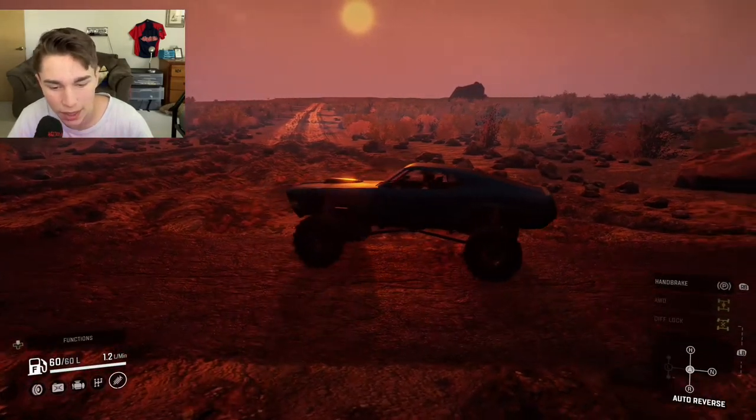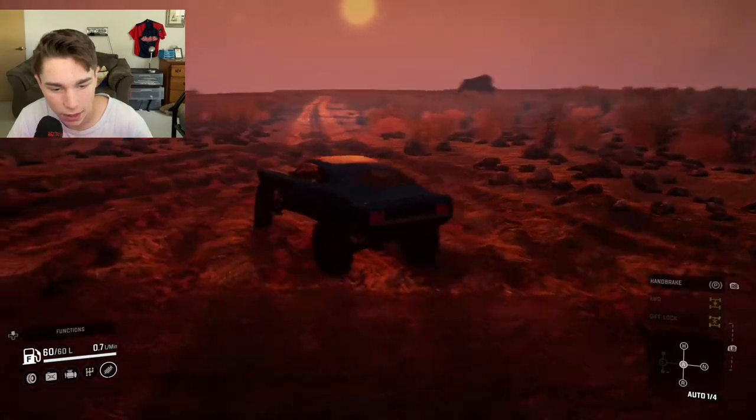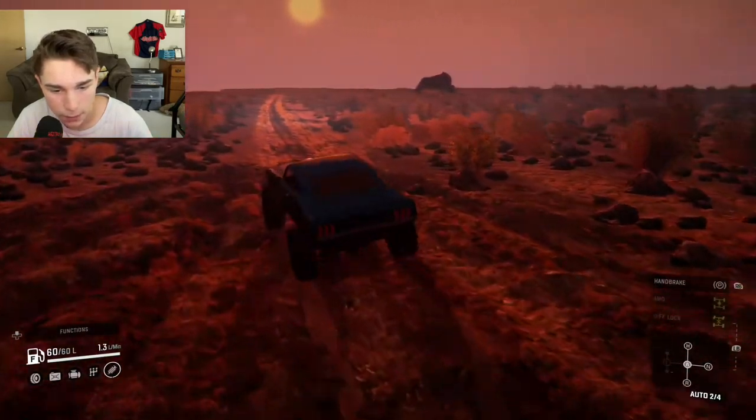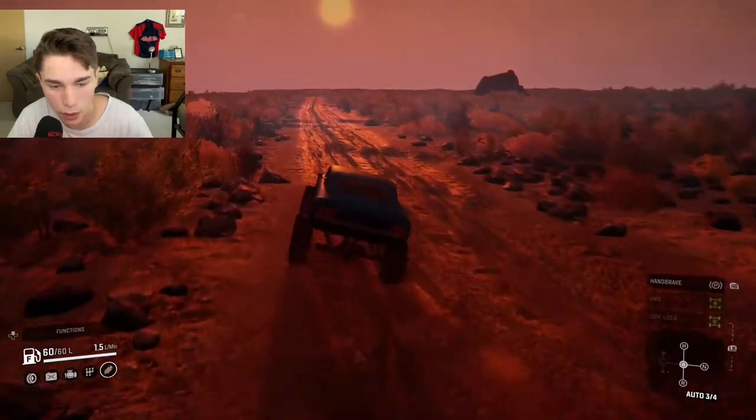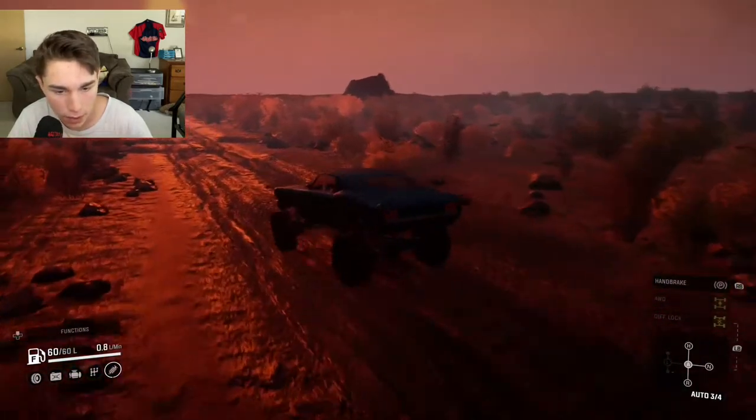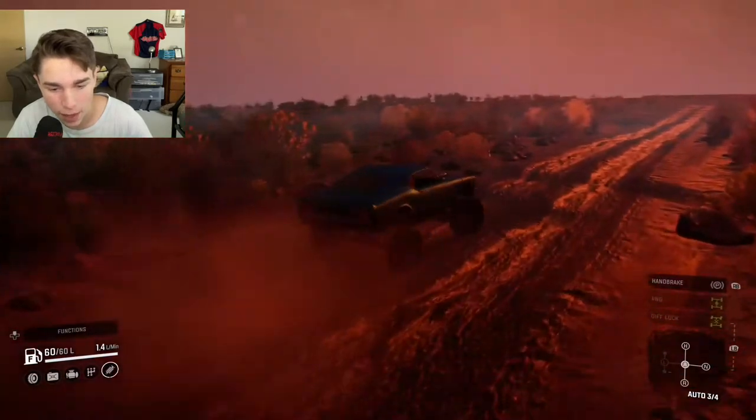It is an off-road Mustang after all, so let's go down one of these trails and test its durability. We'll go through the mud — oh, very nice, it looks like it's working pretty well. It's just very bouncy, bouncing all over the place.